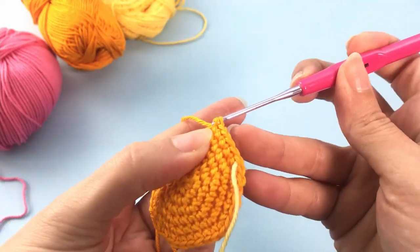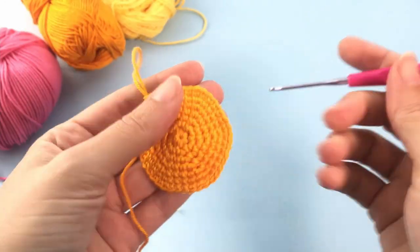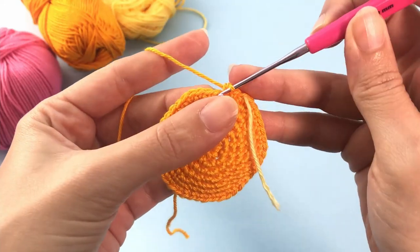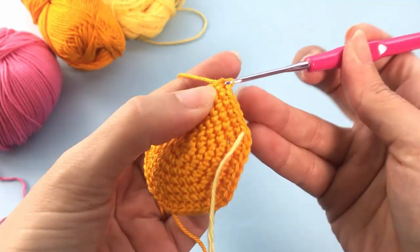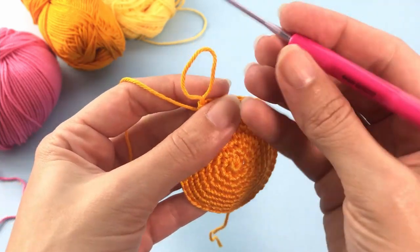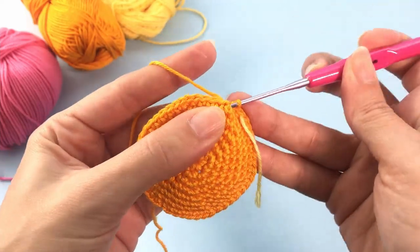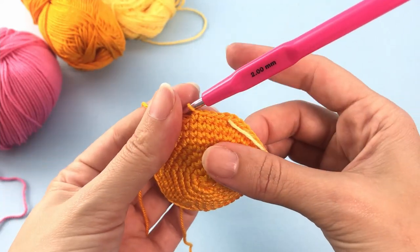It's a very nice, very simple pattern. For round number 8 — our last round with increases — work 6 single crochet, 1 increase, repeat all the way around, and you should have 48 stitches at the end. This is how it should be looking. From round 9 to 16, you will crochet 48 single crochets each round — 8 rounds without increases or decreases. This is how it should look.